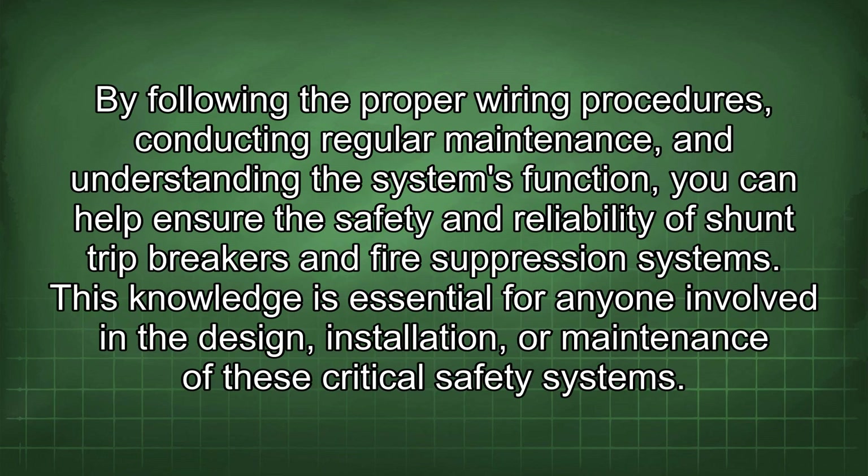By following the proper wiring procedures, conducting regular maintenance, and understanding the system's function, you can help ensure the safety and reliability of fire suppression systems. This knowledge is essential for anyone involved in the design, installation, or maintenance of these critical safety systems.